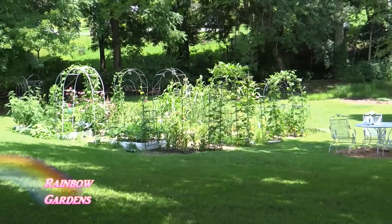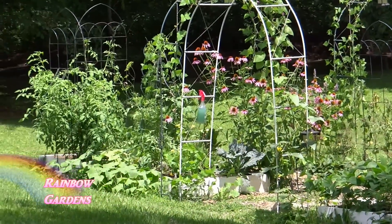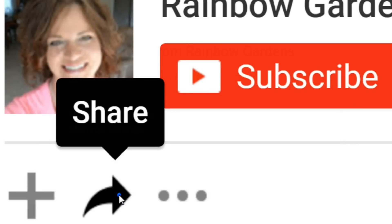Happy gardening everyone! If you haven't already, make sure you click that little bell next to the subscribe button and you'll receive all notifications for my channel. Thanks so much for watching, and y'all have a beautiful day.